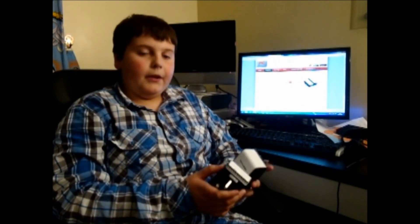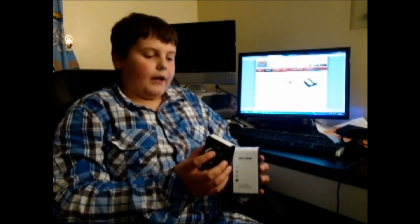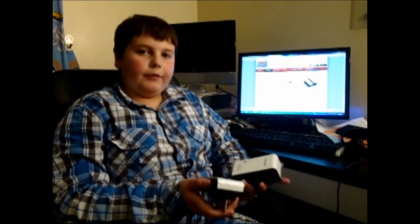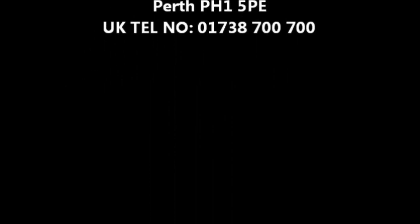I fully recommend them. They are absolutely brilliant for gaming and just for general everyday needs. We'll see you next time.